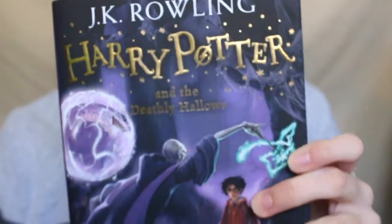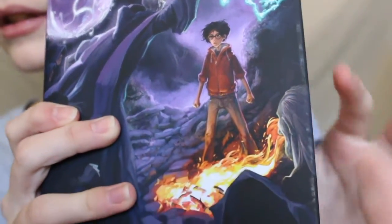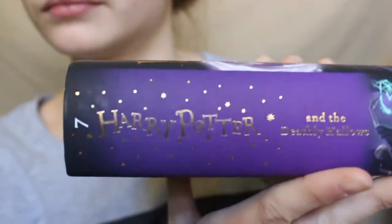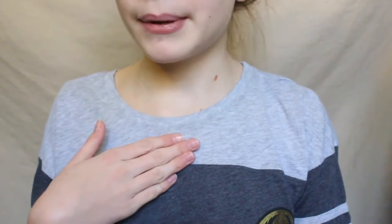Last but certainly not least, you have Deathly Hallows. It's got Voldemort, Nagini, Harry, and I'm pretty sure that's Bellatrix down in the corner. When you open it up it's purple — like Philosopher's Stone, but a darker purple. I think they should have gone with yellow for one of the covers instead of two purples and two blues, so they'd have every rainbow color. They totally should have done like a yellow and maybe a pink or something.